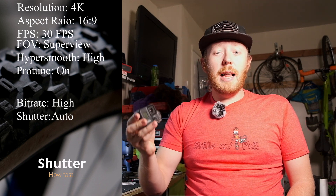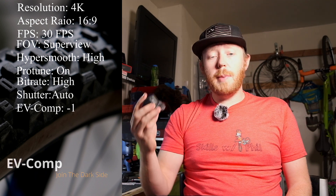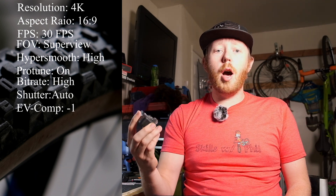Shutter — I'll leave this in auto. The rule for video is that you want your shutter speed to be double of what your frame rate is, but I just leave it in auto. EV Comp: in order to help reduce the amount of blown out sections of video, especially in the sky, I set the EV Comp to negative 1.